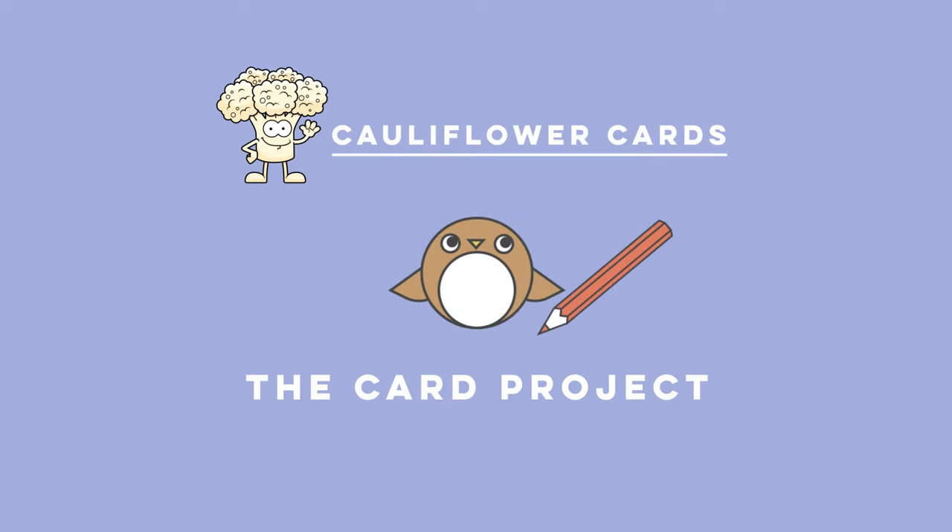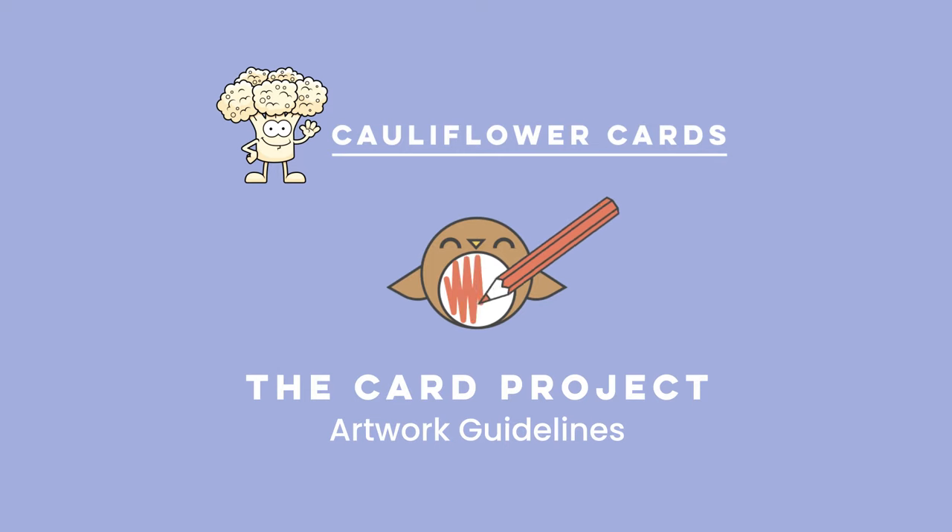Welcome to the Cauliflower Christmas Card Project. Here's your guide to getting the most out of your artwork.